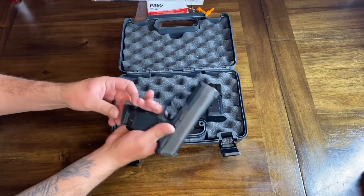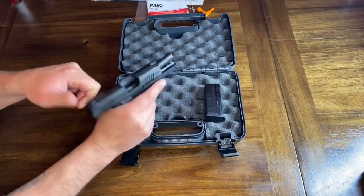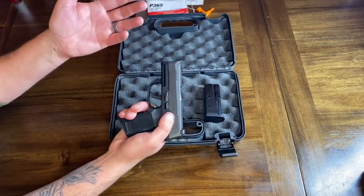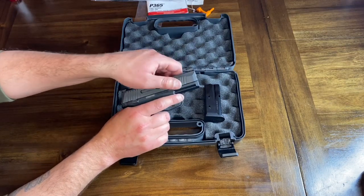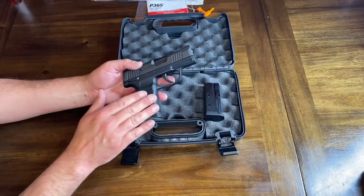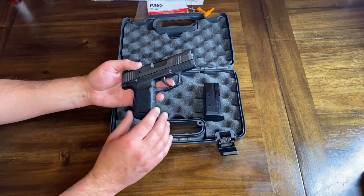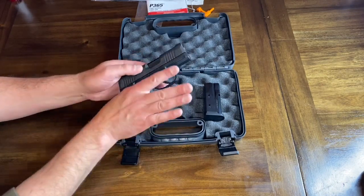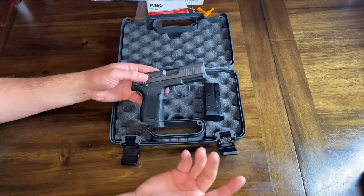The mag release works exceptionally well and my hand doesn't get in the way. The slide lock works really well and isn't in the way. The manual safety is in a good spot and ambidextrous to both sides. It has serrations both front and rear, so whichever way you prefer. The grip feels really nice — not overdone where it would hurt your hand with a lot of firing. You can really get your hand right up underneath there.